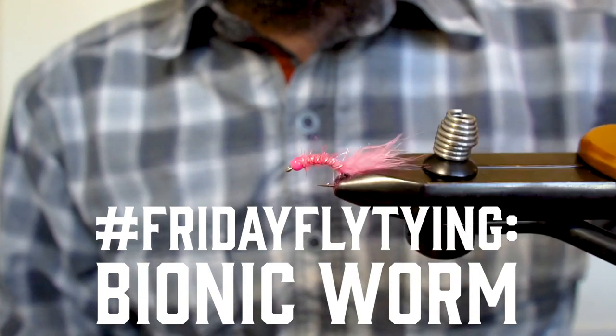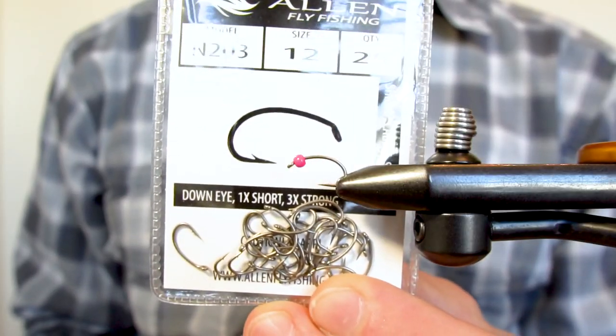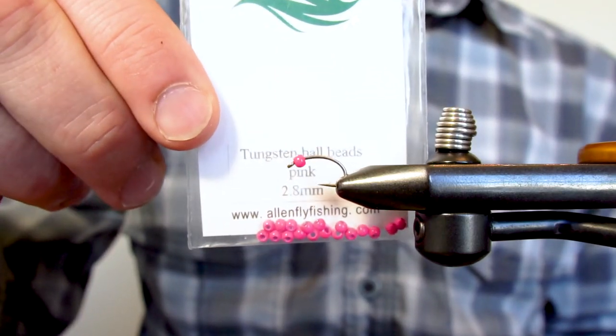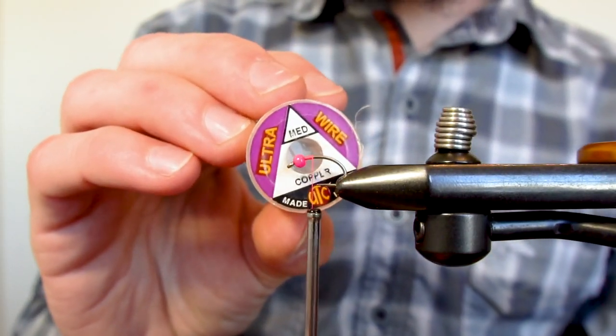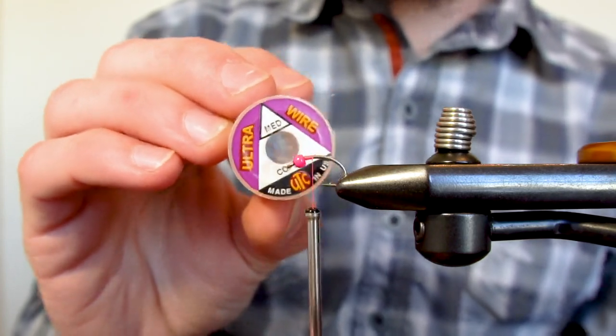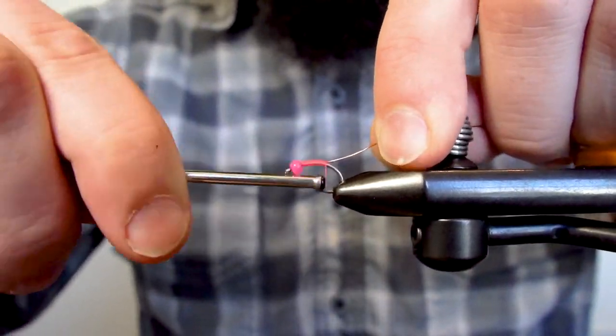Today we're tying a version of the Bionic Worm on the Allen N203 nymph hook using a tungsten ball bead. We'll start the thread just behind the bead and then tie in a stretch of copper wire. I'm using a slightly larger diameter copper wire to add a bit more segmentation.